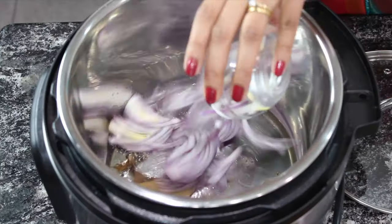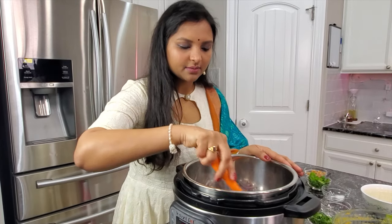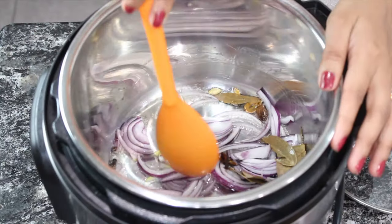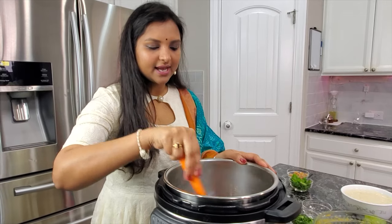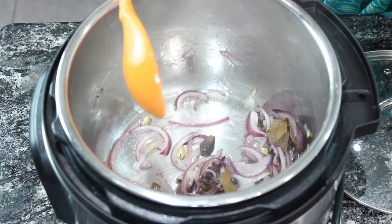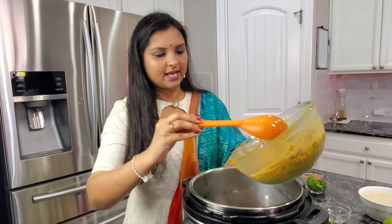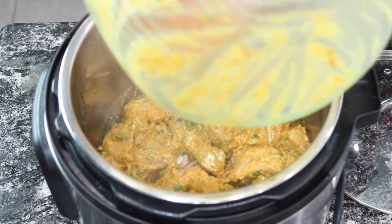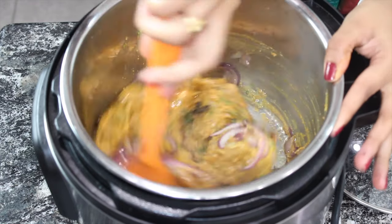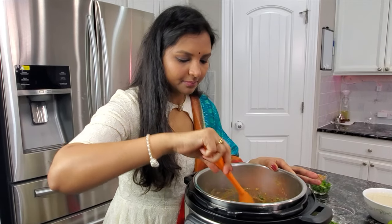After a minute, add the onions and sauté them a bit. To speed up the process, add a pinch of salt. Once the onions are a little translucent, go ahead and add the chicken. Mix it thoroughly and sauté the chicken a bit.